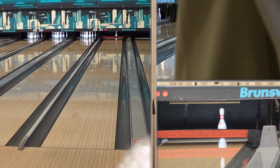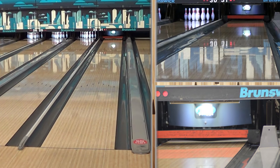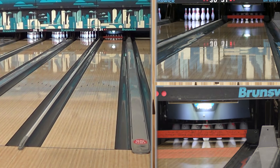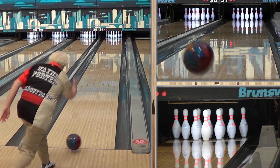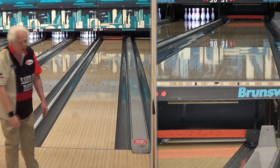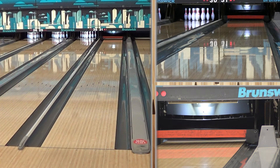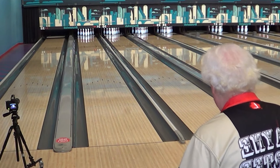That was four boards left of his benchmark spot where he struck. We're going to make another four-board jump — just move, speed dominant guy. When you've got a defined friction point, you've got someplace you can throw it to. That was a very angular reaction, especially for our speed dominant player.